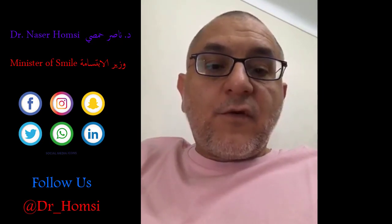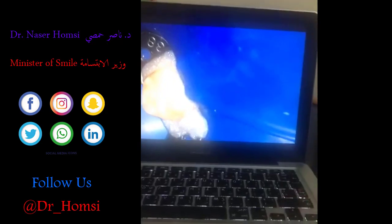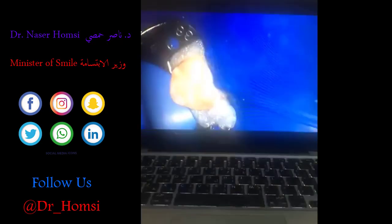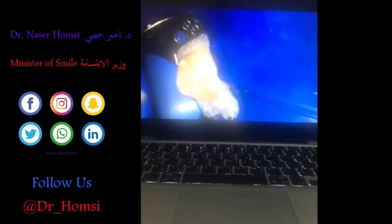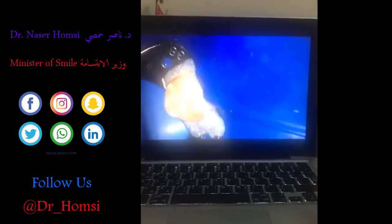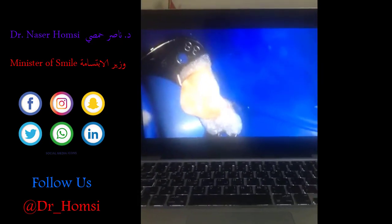Historically, when formocresol compounds were placed in the pulp, I used to call these practitioners 'pulp killers' — the pain would go away short-term, but long-term we had tons of problems. So I'm going to start by showing a simple pulpotomy case. This was a lower eight — a third molar.